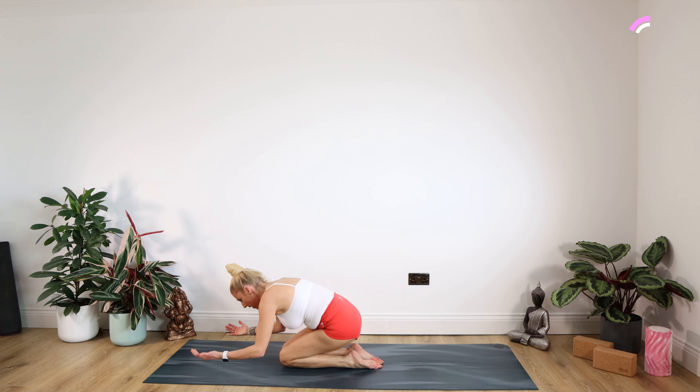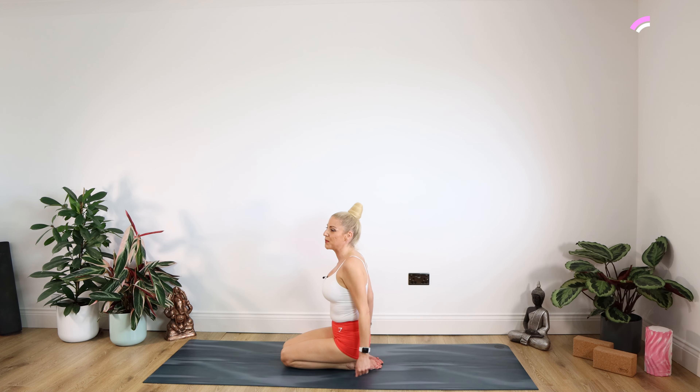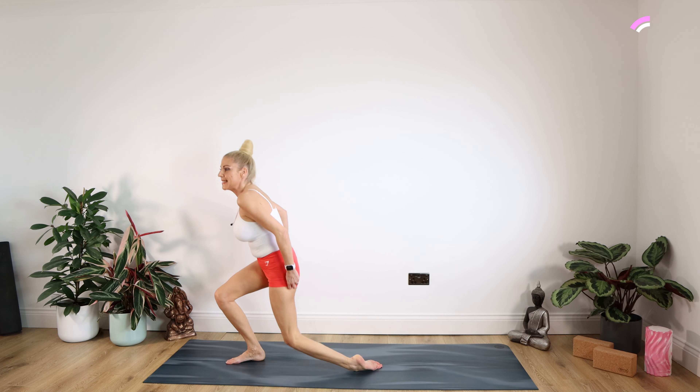I'll be kind — come down to child's pose, just give your arms a rest for a second. Then nice and slowly, up we come. Give those shoulders a lovely roll, back and down. Well done.